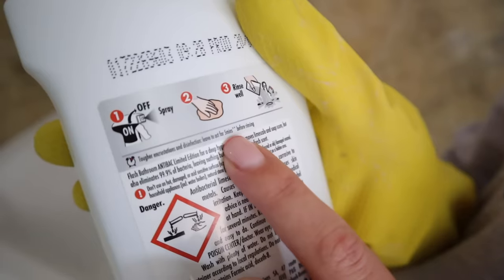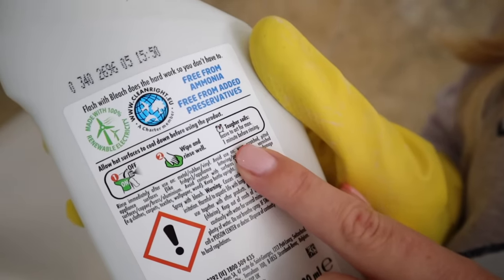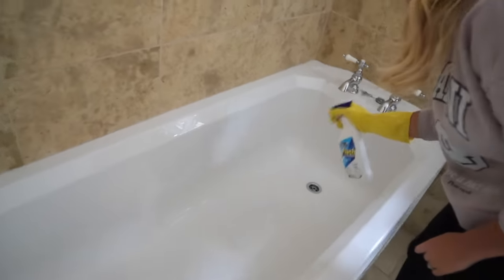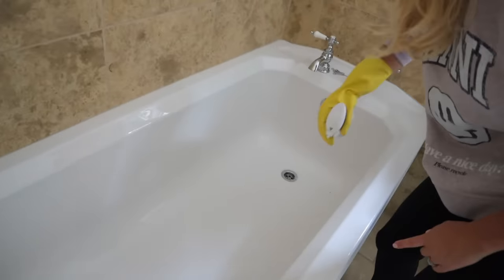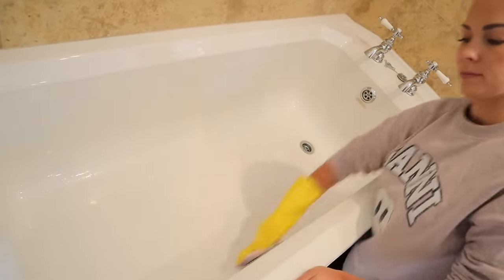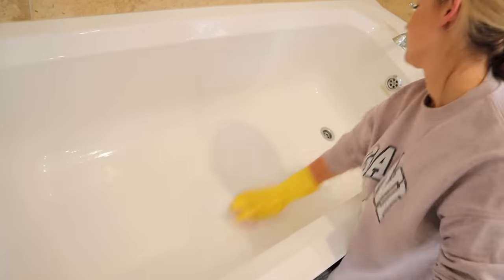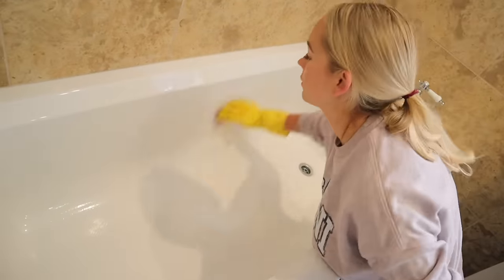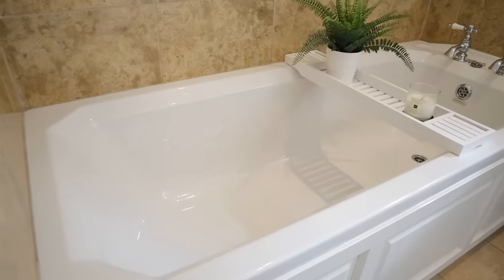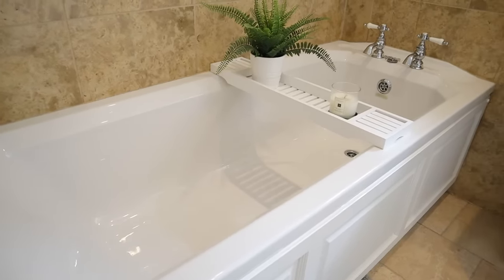Something worth mentioning is that some products need a dwell time. If you check the instructions on a cleaning product like a multi-surface spray, it might say to spray the surface and leave it for a good five minutes before you wipe it off. By following the instructions and leaving it to just do its thing, it actually gives a better clean and makes everything easier to wipe off. Especially when cleaning the bath, I'll leave the product for about 10 minutes before wiping because it really breaks down all the dirt and grease.